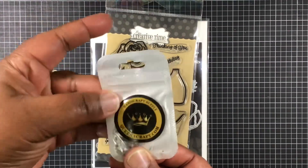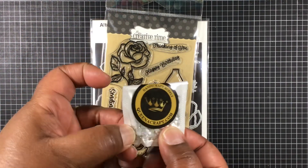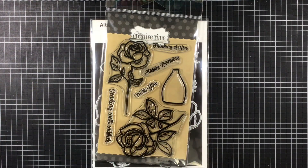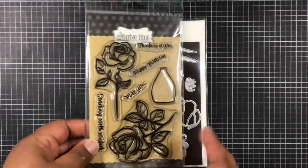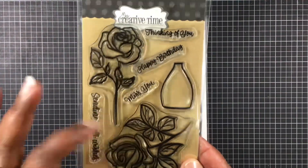So we have Queen of Craft, and that's where I got these cute little opal gems. I'm so sad because I'm almost out of them and I haven't seen anybody do a Queen of Craft haul or even design team projects, so I don't even know if they're still in business. They could be — I need to look because I want some more of those.